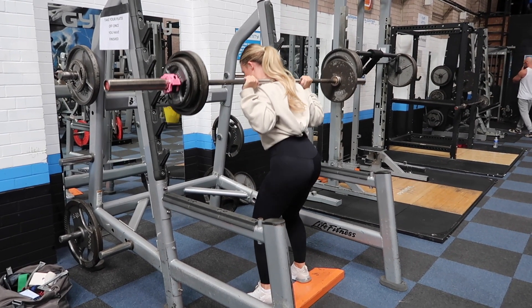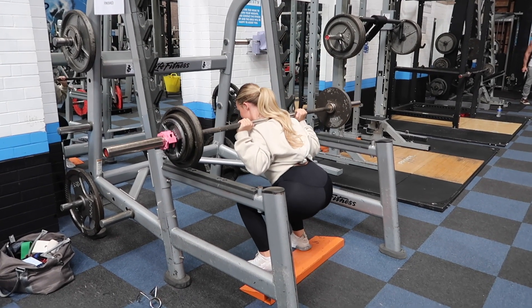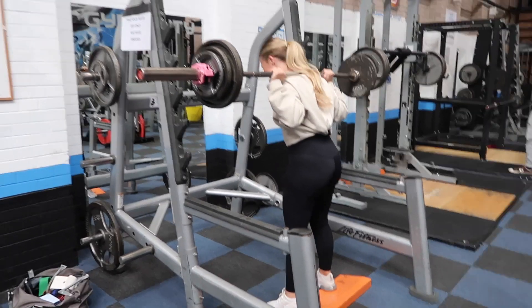Can we just appreciate that Rosie hasn't trained legs for six months? And here she is squatting the exact same as me. I'm pretty sure she did either the same reps or maybe even more.